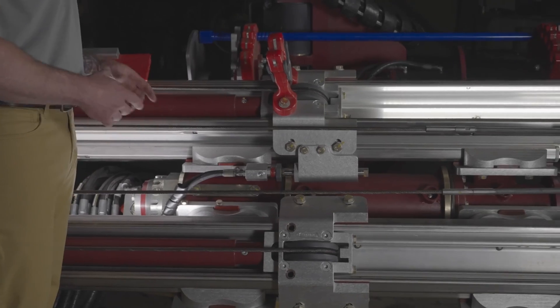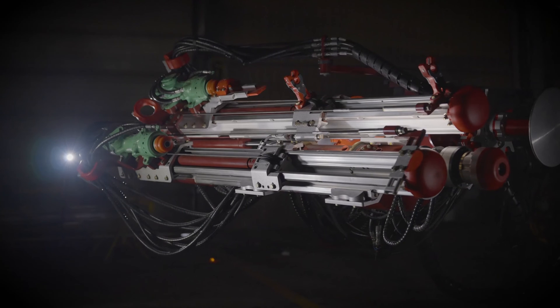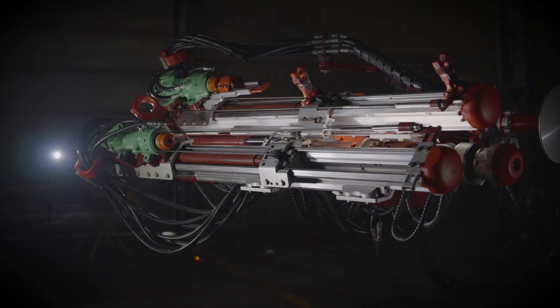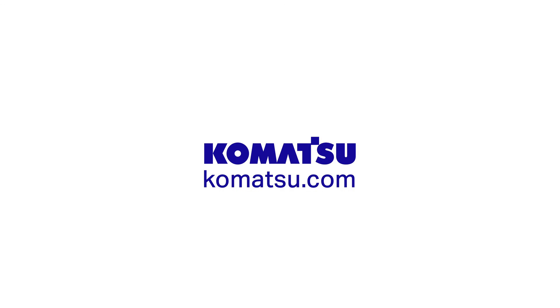Finally, the use of two independent feed cylinders eliminates the need for any mechanical lock simlets, which is necessary on single cylinder systems. Now that you know about the Komatsu TR21 feed features, be sure to check out our next Bolting Head Retrofit video. Thanks for watching.